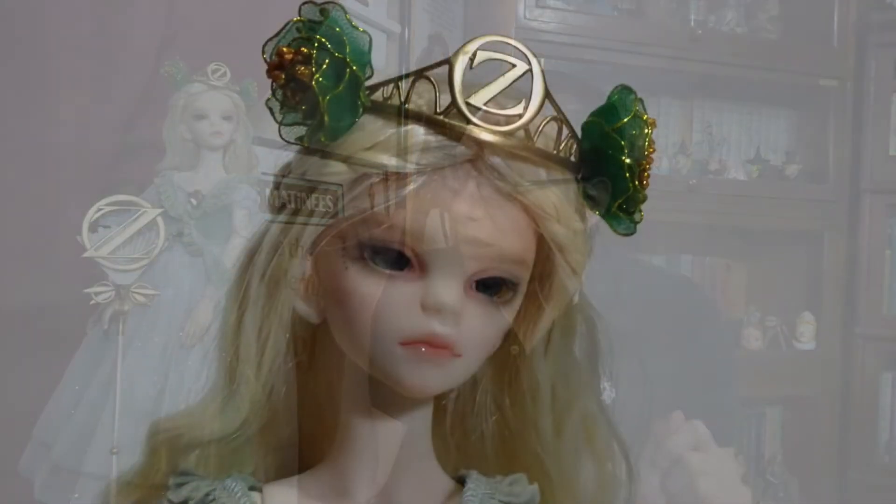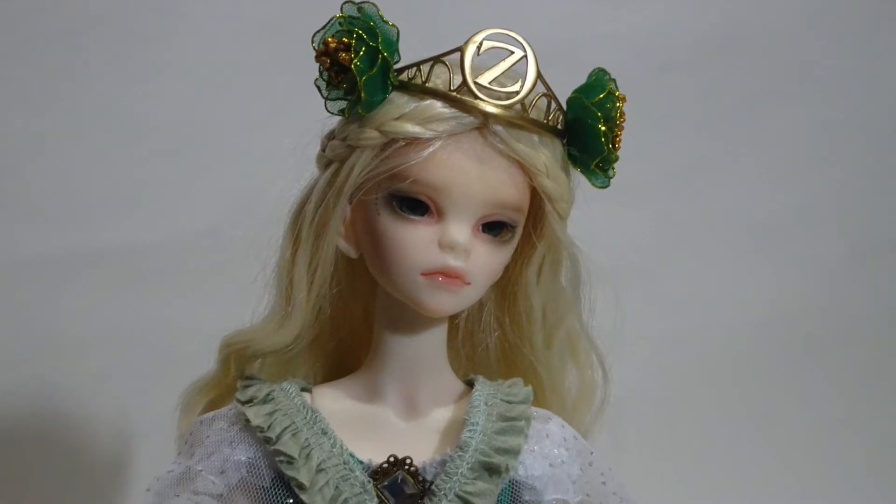This doll is also weighted — she can stand by herself without a stand, though I don't display this doll without one. The stand that I use is from Fantasy Doll; they did not come originally with stands. Ozma's head sculpt was not exclusive to this doll — it was used on one other doll from the Oz line. This doll comes with a really nice wheat blonde wig with a braid that kind of crowns her head, as well as this lovely Oz crown with nice silk poppies.